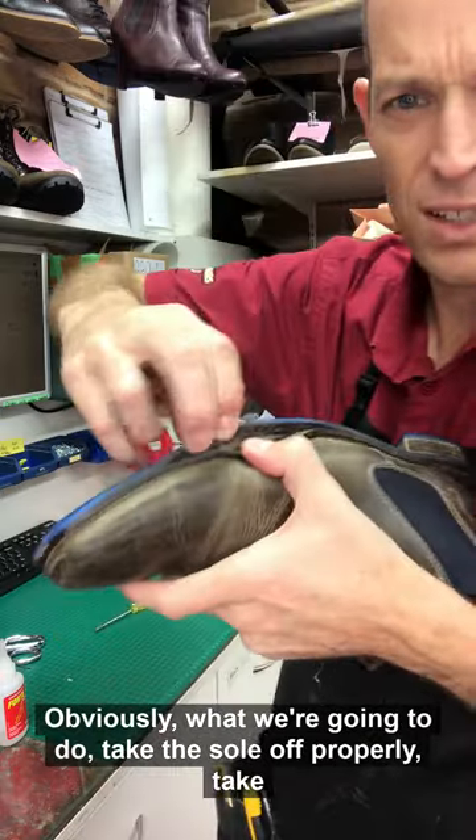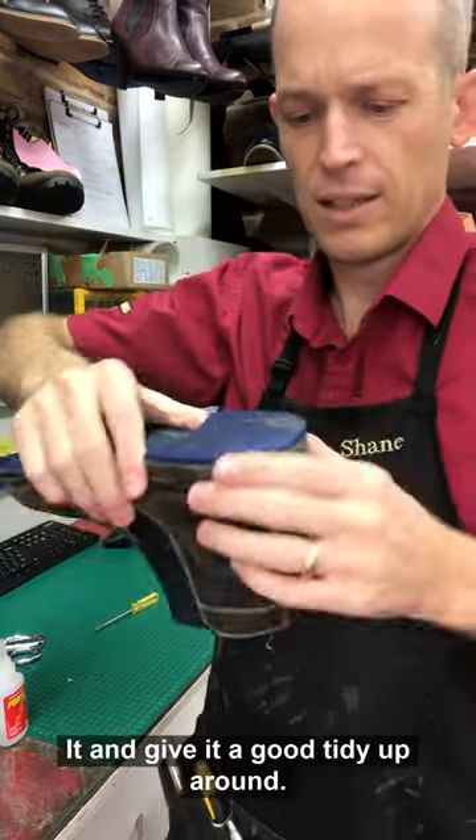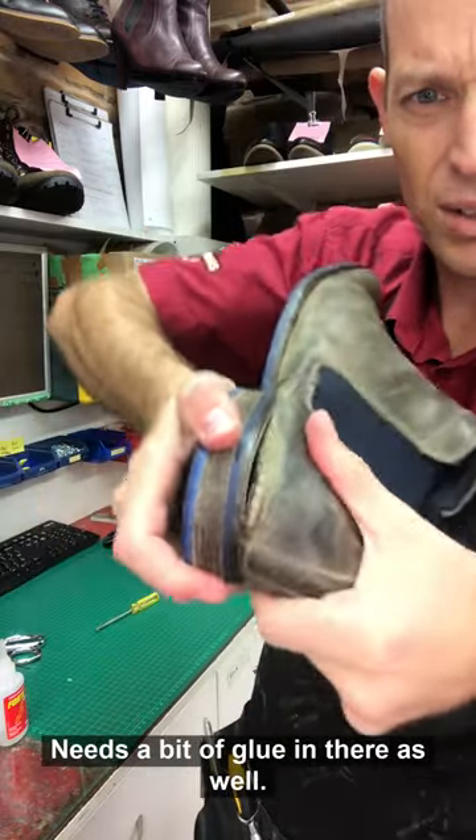Obviously what we're going to do is take the sole off properly, take all that old sole off and replace it, give it a good tidy up all round — needs a bit of glue in there as well.